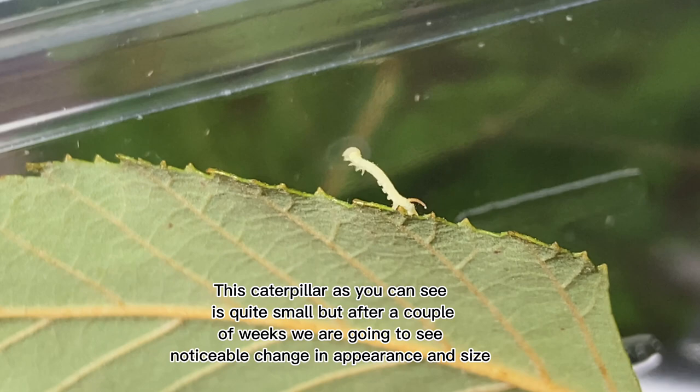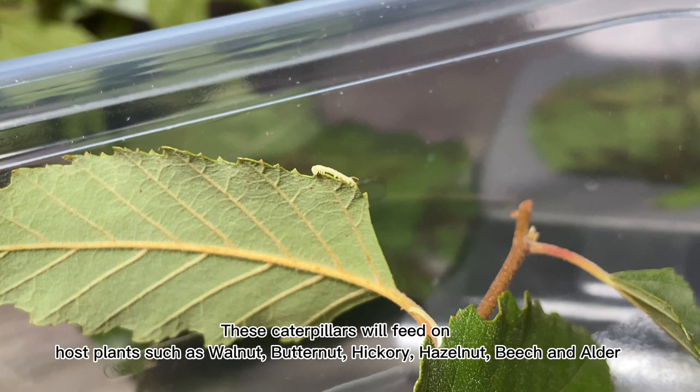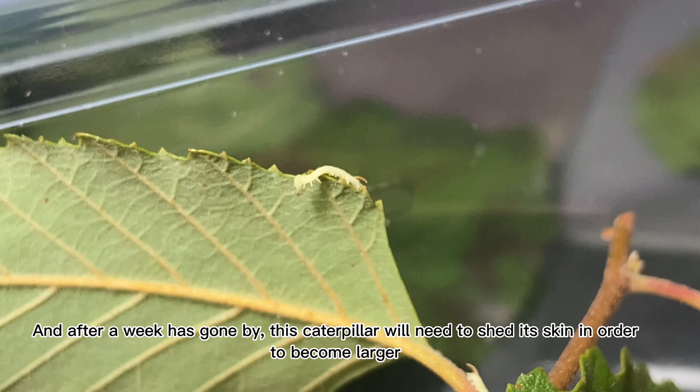These caterpillars will feed on host plants such as walnut, butternut, hickory, hazelnut, beech, and alder. After a week has gone by, this caterpillar will need to shed its skin in order to become larger.